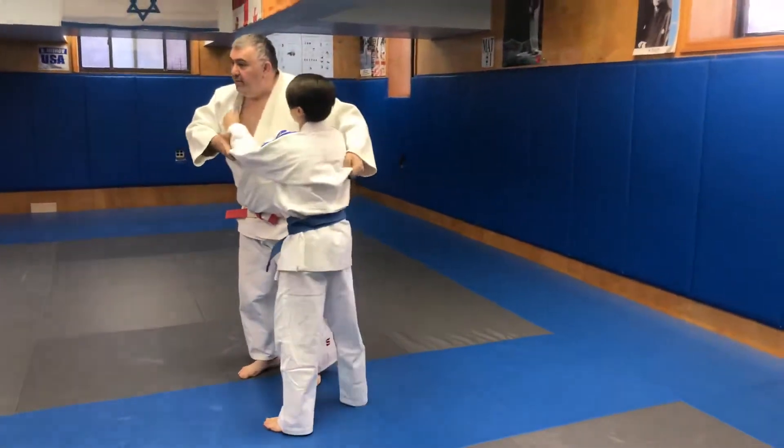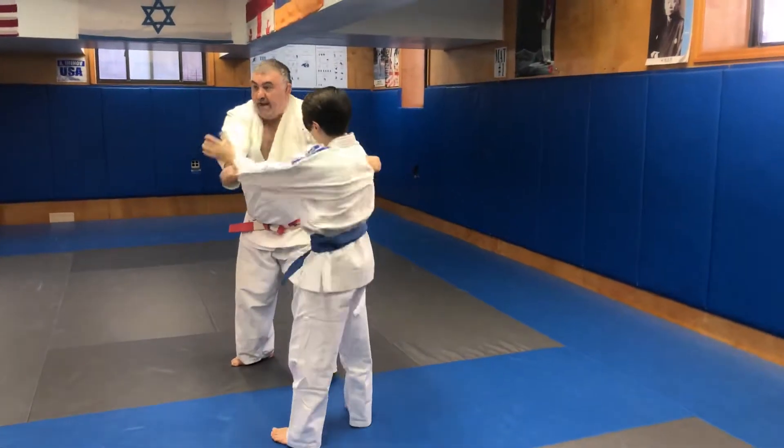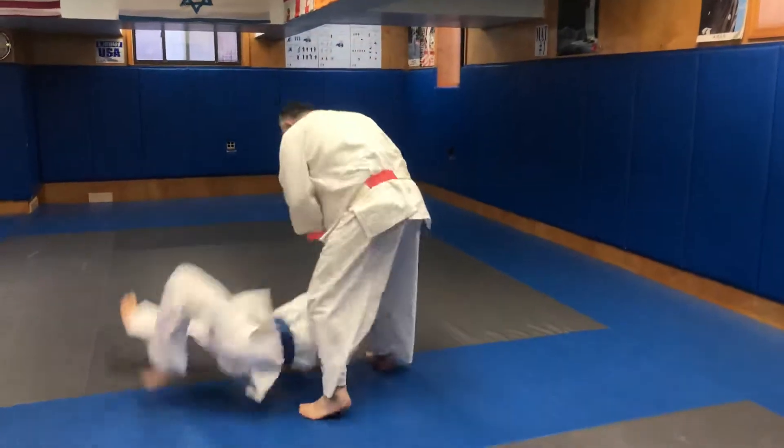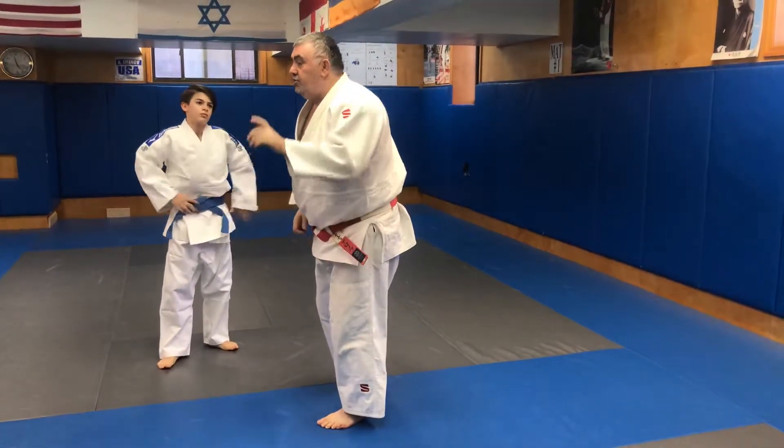I grab, I break the grip, I pull. Break, pull. All right, the same on the left side. Any questions? No. Don't do it fast — slowly. Let's go.